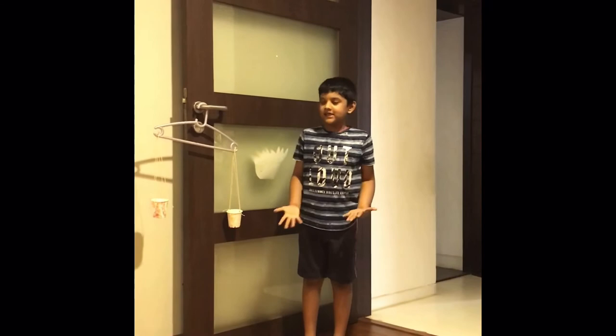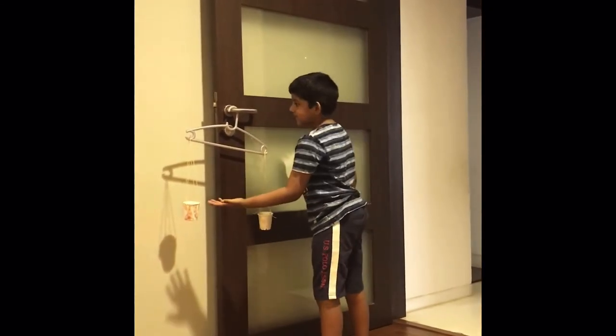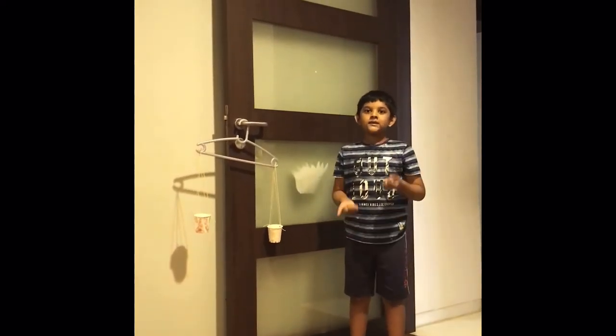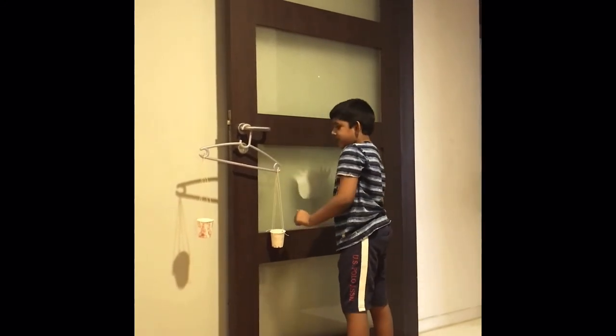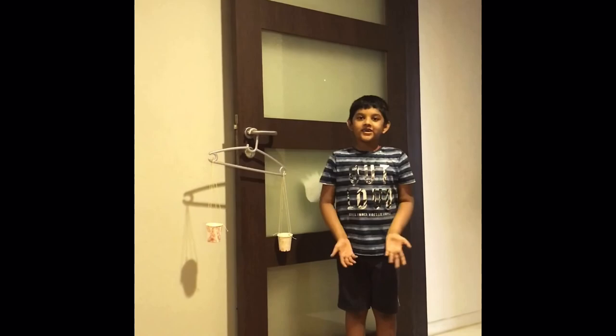As you can see, this side goes down and this side goes up. I hope you learned something today — the heavier side goes down, the lighter side goes up. Thank you.